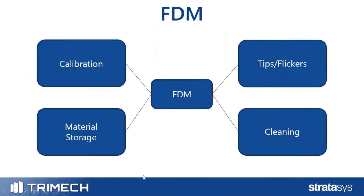To start with FDM, there are basically four main maintenance items to be aware of: calibration, material storage, the tips and flicker brush system, as well as overall cleanliness of the machine.